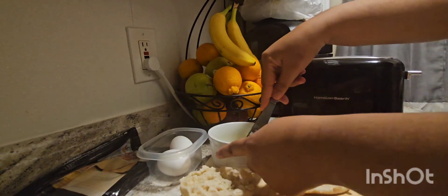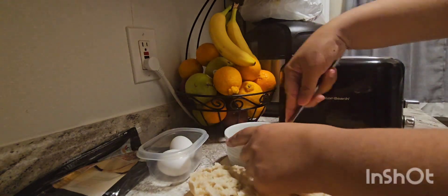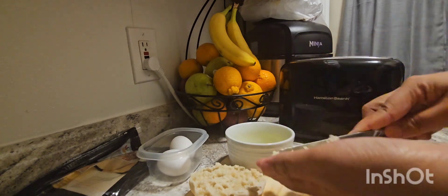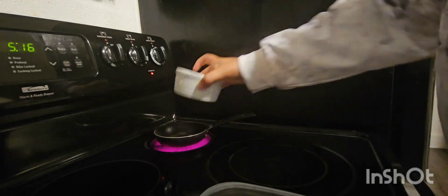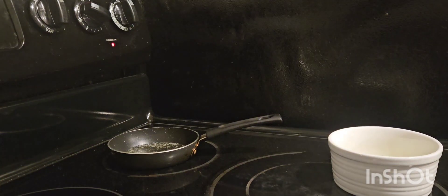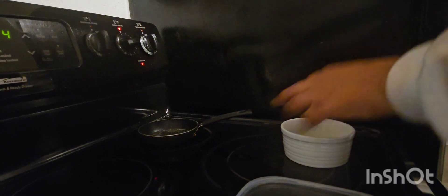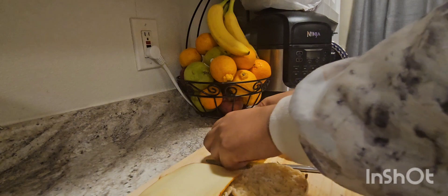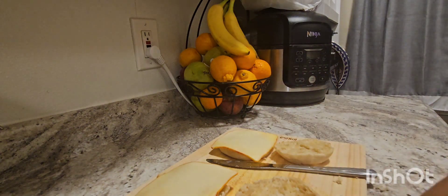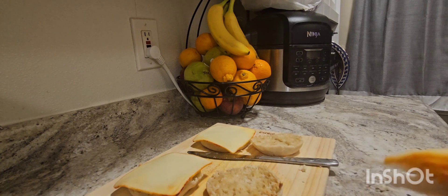I had to warm the butter a little bit and then spread it on the muffins. In the meantime, I'll cook the eggs — fry them. But he doesn't like them overcooked, so it's just going to be quick. I'm putting the cheese; I'm using the Muenster cheese. He likes it so much.